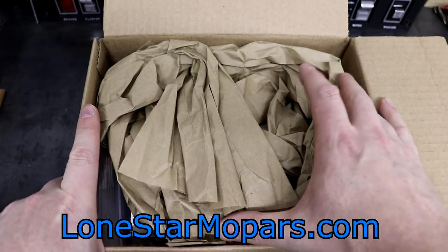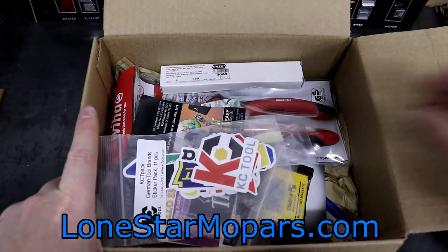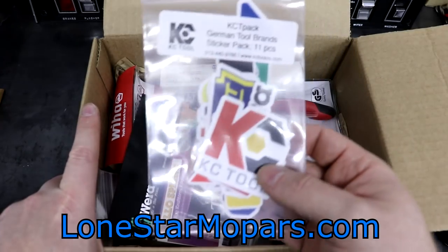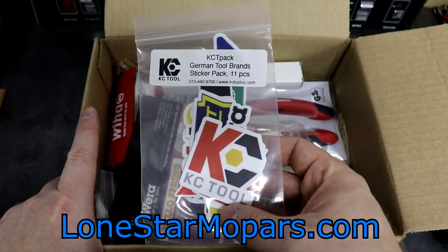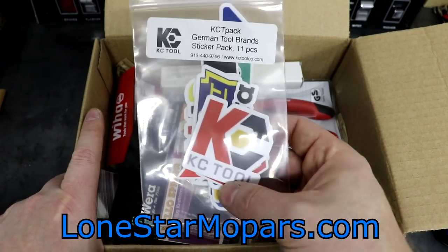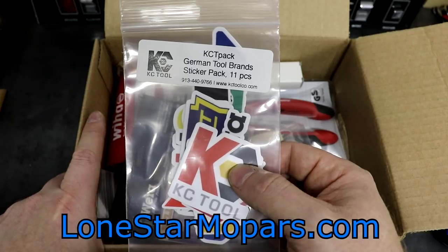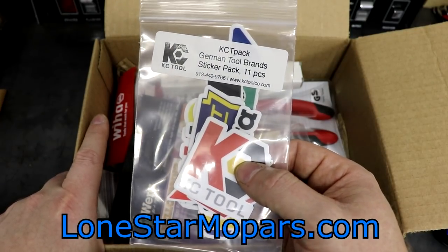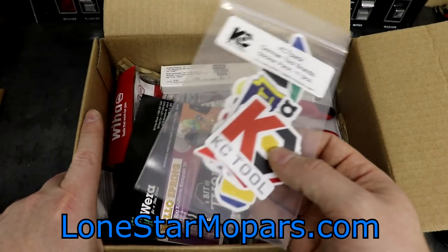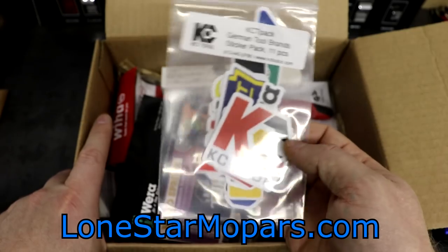I think we have a chance of the storm starting at one. Let's do this one the old fashioned way. Right here, the sticker pack — 11 pieces. I thought it was a 10-piece set. If you want to buy this separately, you can totally do that. If you just look for the KCT pack, it'll pull up at $9.99. Or if you simply spend $100, $50 gets you free shipping and $100 gets you the free sticker pack.